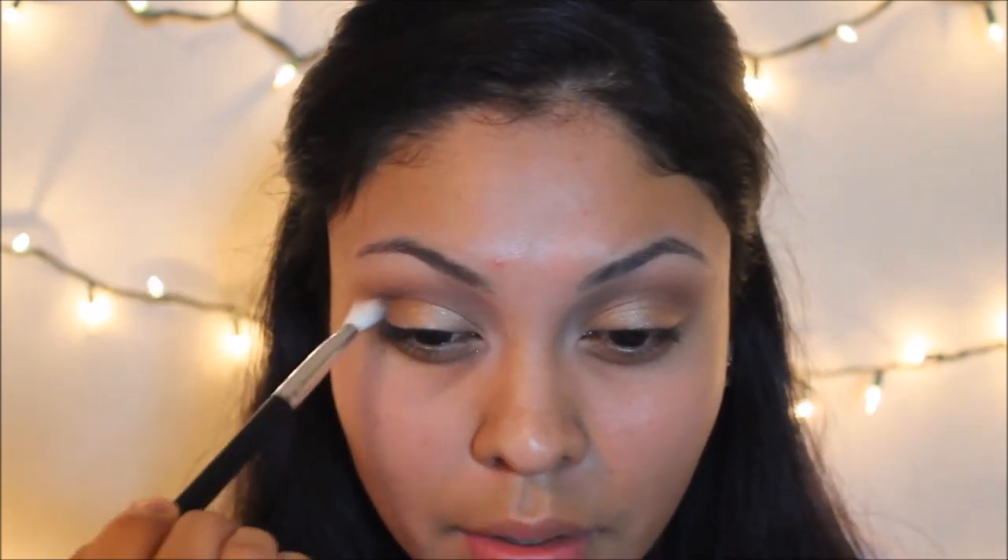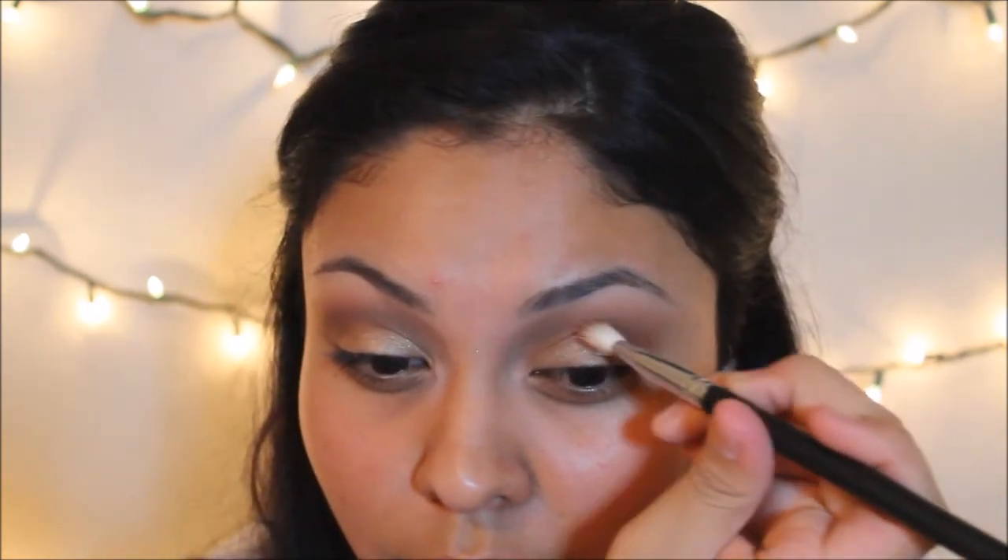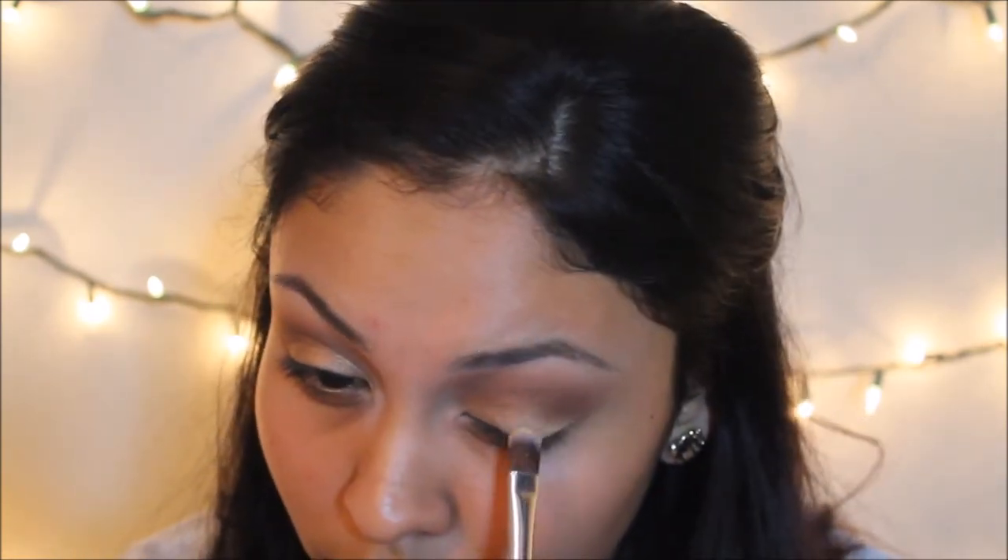Now going in with Makeup Geek's Coco Bear on a smaller blending brush, I'm going to use this color to blend out the gold color into the crease. Then after, I'm just going to go back in with the gold color and intensify it a little bit more.